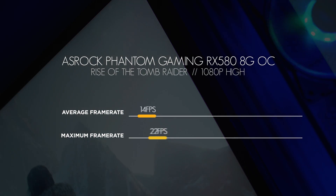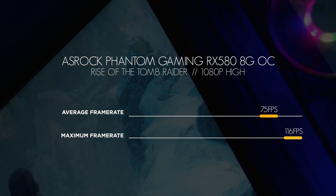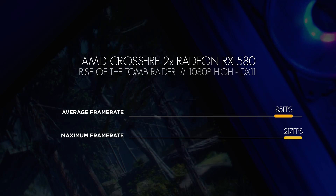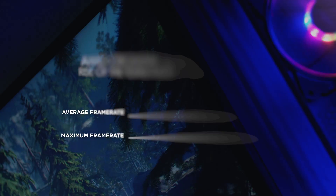Let's start with the Rise of the Tomb Raider benchmark. We did single card testing in our ASRock Phantom Gaming RX 580 video, so we'll use those results again. Everything was set to High in DirectX 11. With a single card at 1080p, we saw an average frame rate of 75 fps and a maximum of 116 fps. In Crossfire at 1080p, we saw an average of 85 fps with a maximum of 217 fps. That's a lot of frames, and already we're seeing a trend.